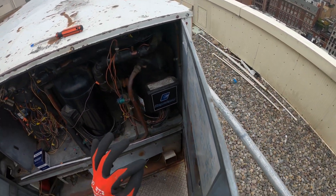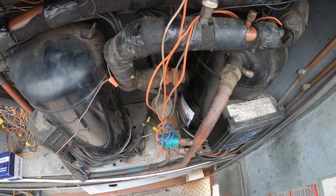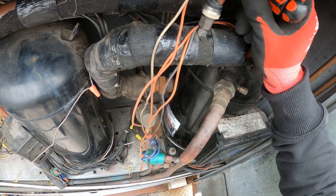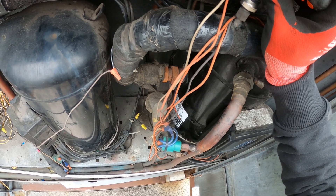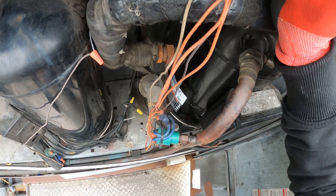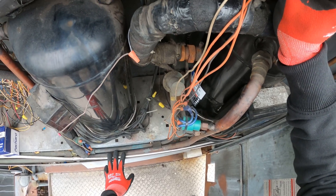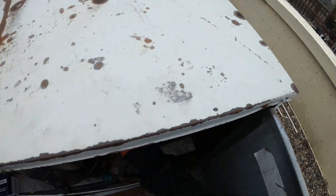I heard the unit running and it was okay, so my suspicion is that during startup we're having an issue. I traced out the circuit — this contactor right here is for our blower fan, our evap fan. I'm going to push it in by hand and let's pay attention to how this thing sounds. That first one or two seconds it sounded terrible and then from there everything is nice and quiet.